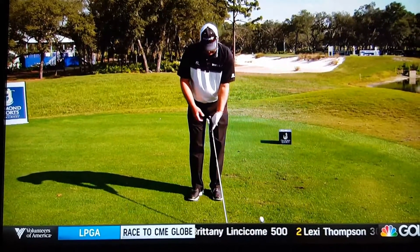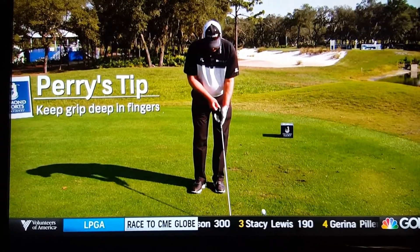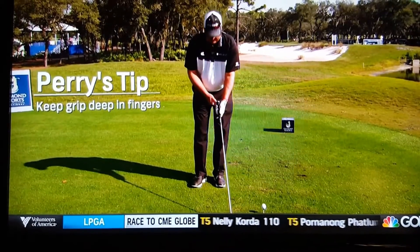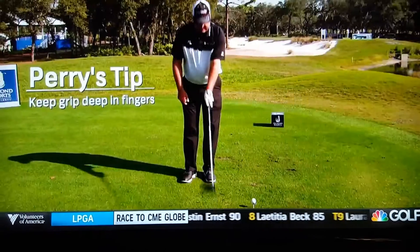So let's talk about how we get the grip in our left hand. As you can see, I kind of keep it deep in my fingers. A lot of people put it up in their palms, and you lose power when it's up in your palm like this. So try to get it deep in your fingers.